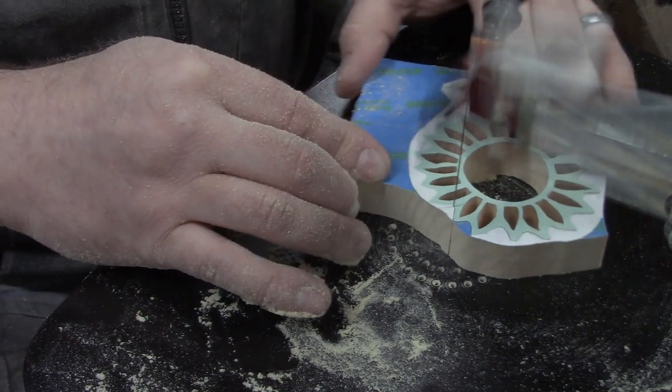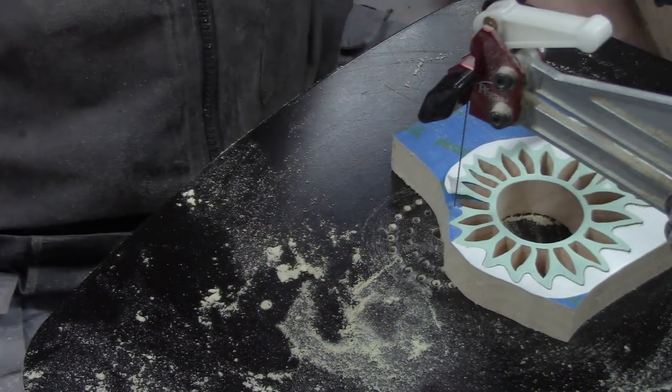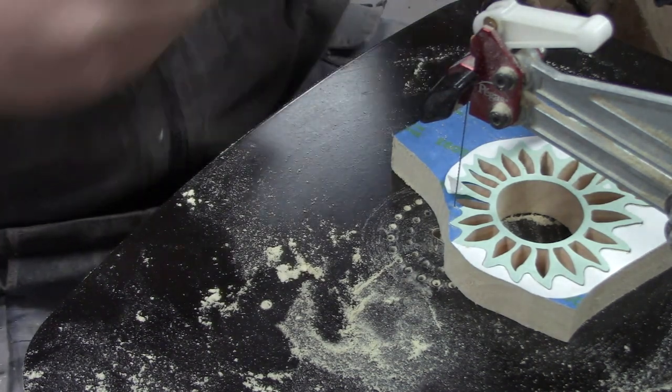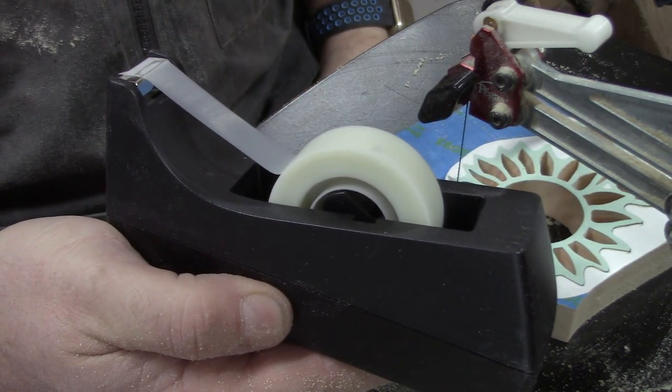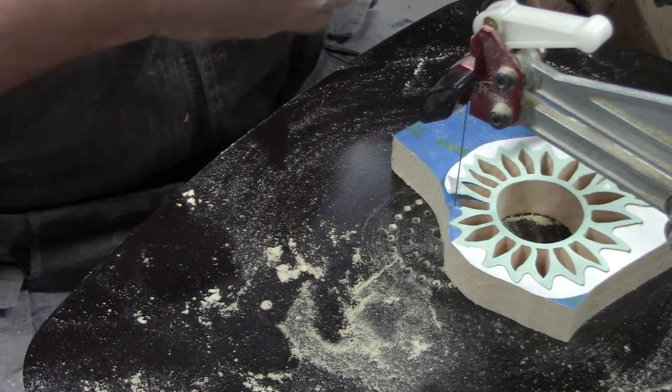One more tip: what happens when the glue decides it's not going to hold your pattern down anymore? My shop is extremely dry and I run into this all the time. The answer is simple — just tape it down. Use some regular scotch tape and this will hold it down at least until you get past your spot, and if it doesn't, add a little more.